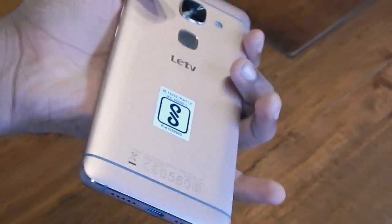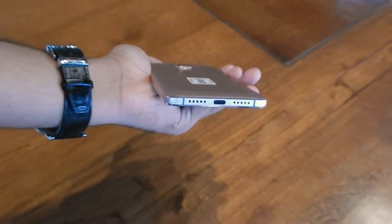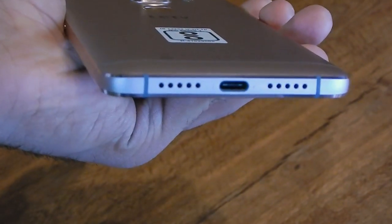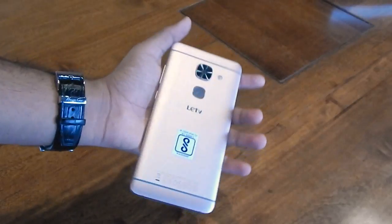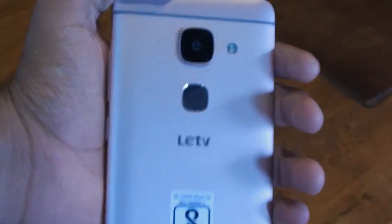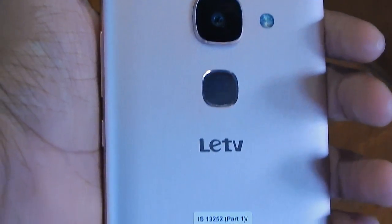I often had to search around for the back button in the dark and encountered sluggishness sometimes. The left side of the LeMAX 2 houses the lone dual SIM tray, the right one has the volume rocker and the power lock key, both made of metal. The top has the IR blaster, while the USB Type-C port, the primary mic and the loudspeaker are located at the bottom. Overall, the LeMAX 2 is quite heavy at 185 grams and one-handed use is very tough.